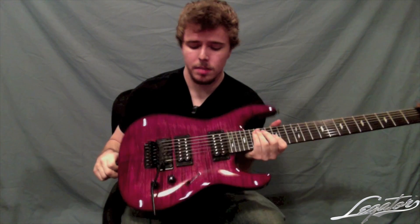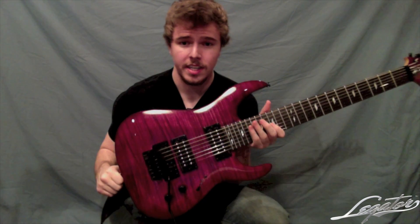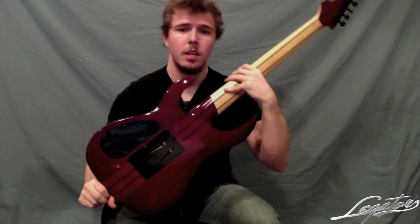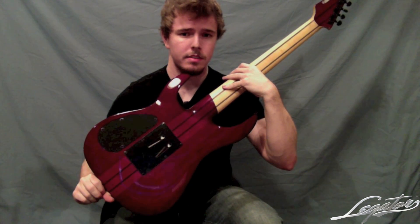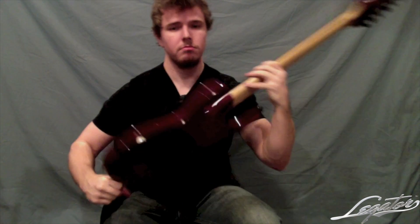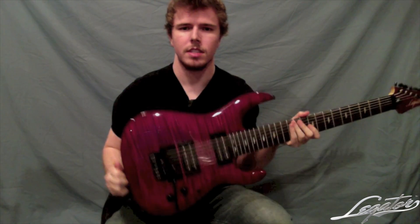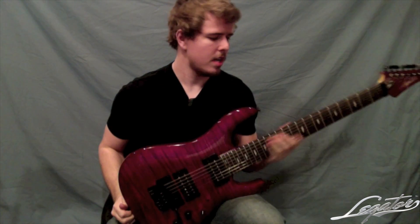It has a nice maple flame top, which is a very nice cut, especially for the price, which I'll get to in a minute. The mahogany body is very good and always sounds good, but one thing that's cool is it's not very thick. You can see that the body really isn't that thick for a 7-string, so it's not heavy at all.